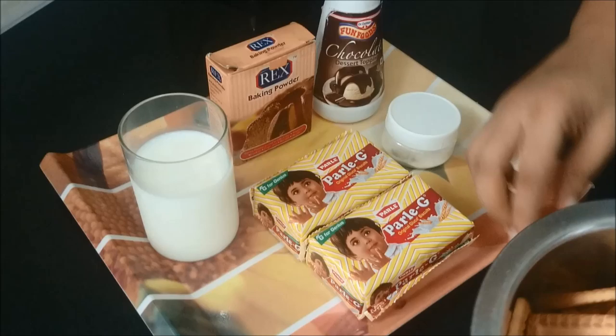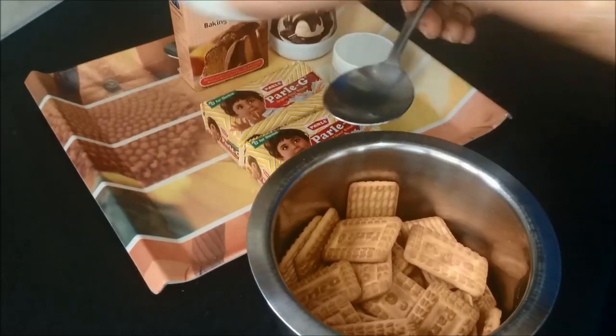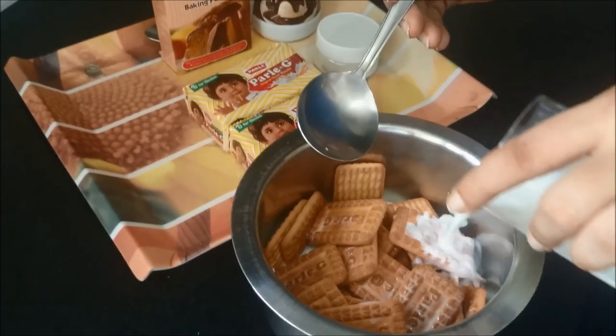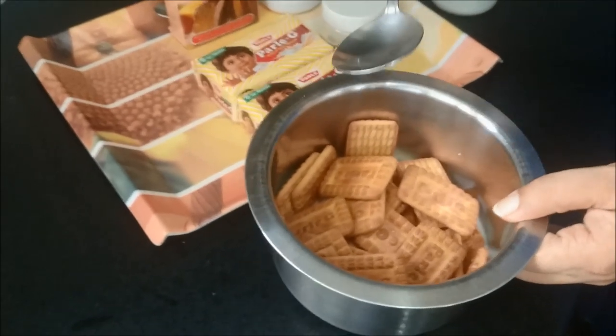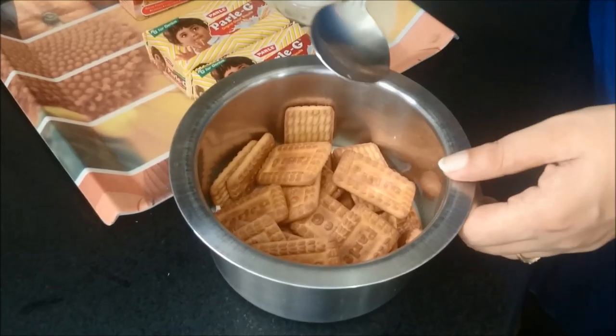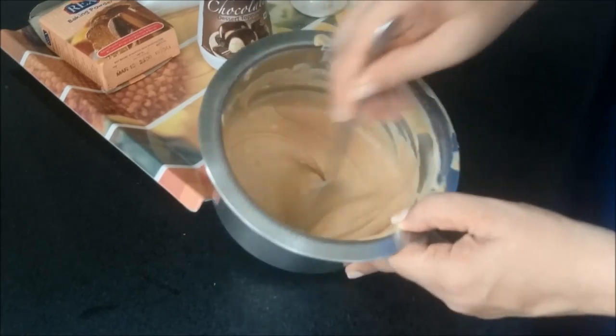I have just taken these 2 packets of biscuits and we will now add milk into it. We will let this mixture sit and let the biscuits soak the milk for another 5-10 minutes, and then we will make a nice batter out of this mixture. As you can now see, our biscuit and milk batter is ready.